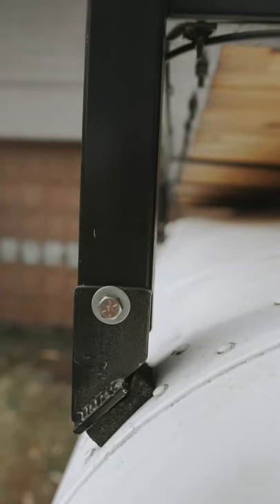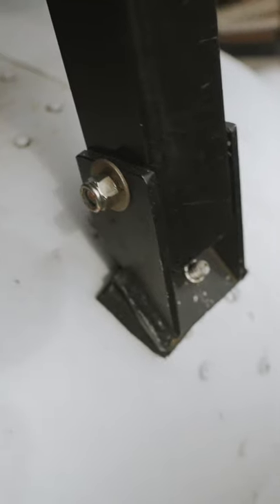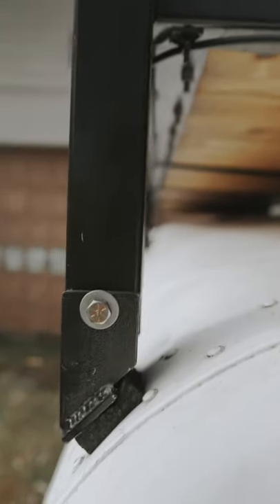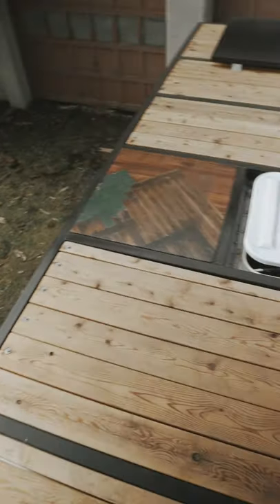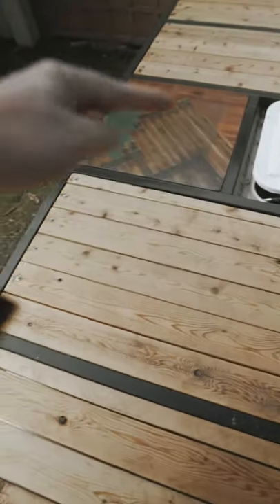Up here, my metal fab friends made these brackets that are bolted through to get the angle right. The frame sits in those brackets and is bolted through the roof — I'll show you that inside. This is the top of the deck, and basically they made this frame with these little channels inside.